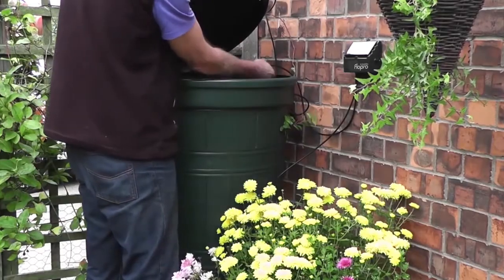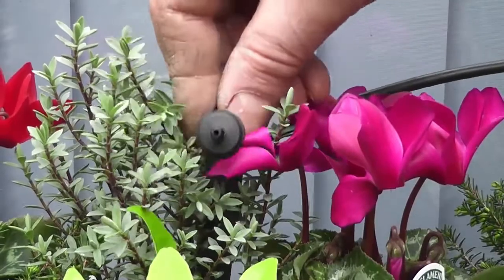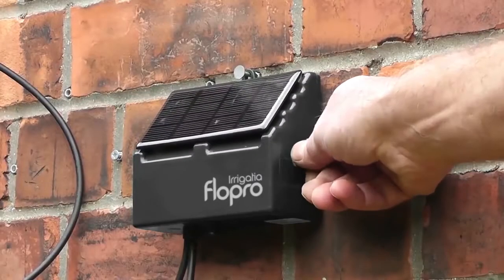Simply insert the inlet filter into the water butt, place the controller somewhere sunny and connect the drippers. Switch on and leave.